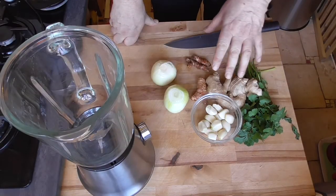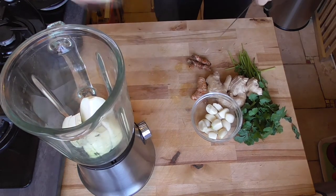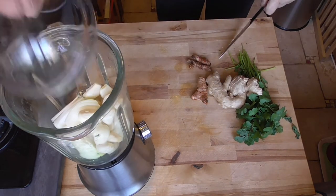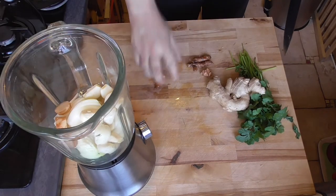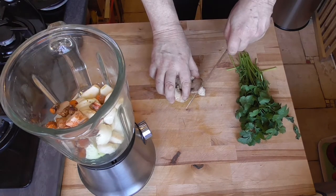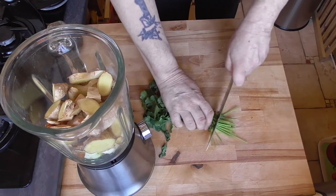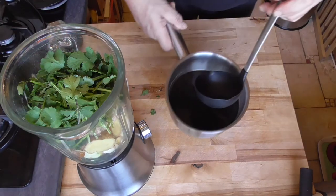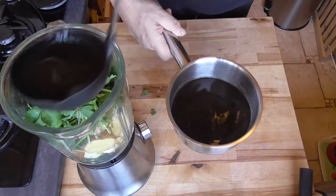First we're going to blend the ingredients, then we're going to stir fry. We've got onion, garlic, galangal root, turmeric root, ginger root — just leave the skin on — and coriander. Pour a little bit of tamarind juice on them so it's easier to blend.